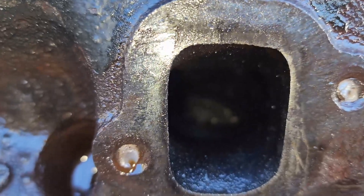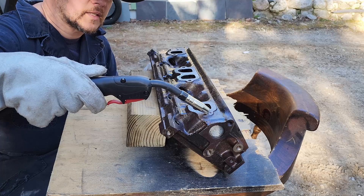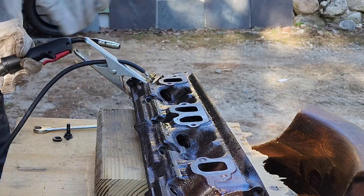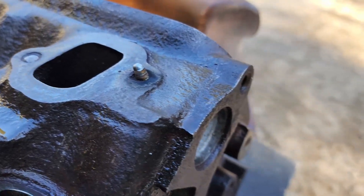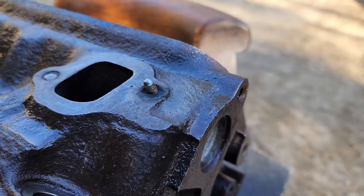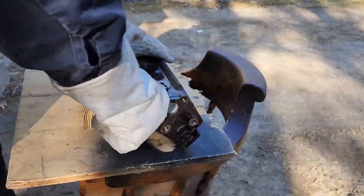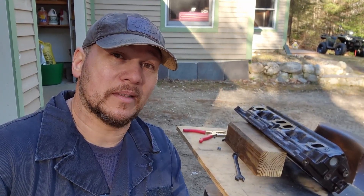Now we're going to have to figure out how to do those without welding it to the block. What I'm going to try to do now is very carefully build up just a little bit of a rise here, then take a nut, put it over the top of that, and weld it to the stack. We failed with this to the point where I'm out of nuts to keep trying. We got one of the three out. The other two are going to be really fun.